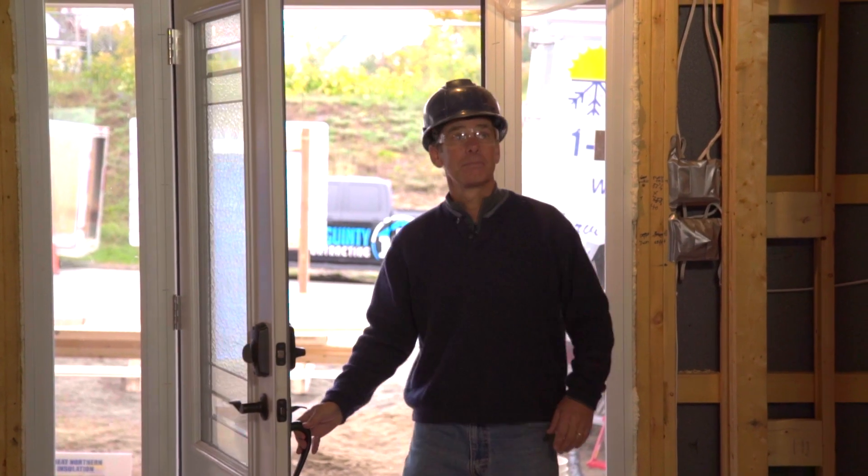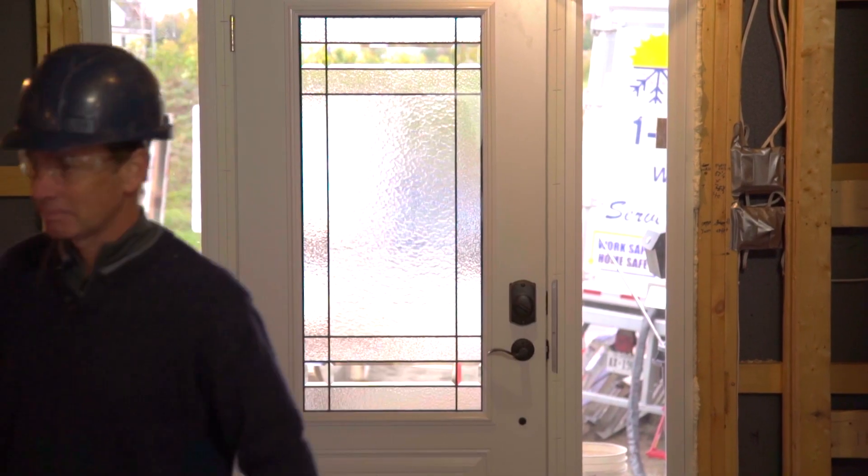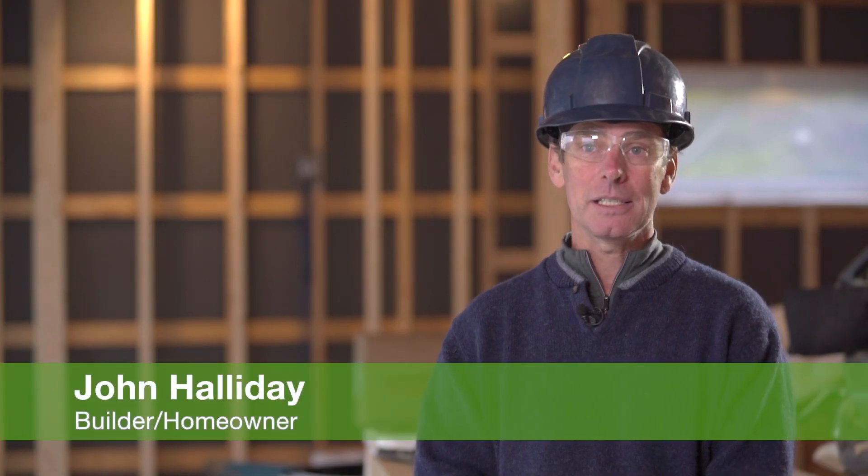My name's John Halliday. I'm originally from North Bay, where we are today. I've worked away all my life and on my bucket list in retirement was to build a new home.